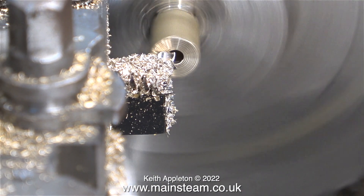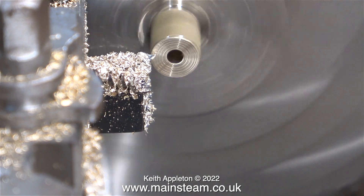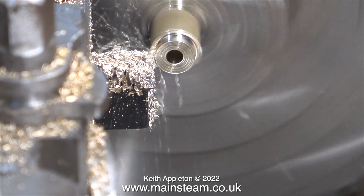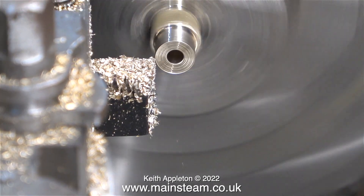I removed the bit that I wanted from the chip tray and put it in the chuck the other way round. Now once again I need to machine this part, but this time accurately down to a quarter of an inch in diameter.